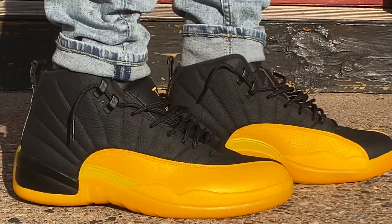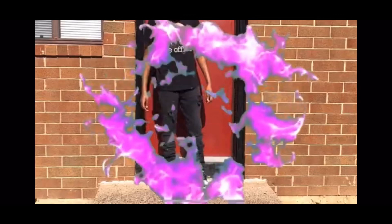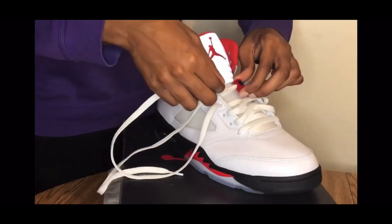Welcome back to the channel, Sonny Squad! If you're new, welcome to the channel. I'm Sonny, and this is Sonny Kicks. If you're looking for dope sneaker reviews, fresh fits, how to style kicks, or any other sneaker-related content, you're in the right place. Subscribe and join the squad.